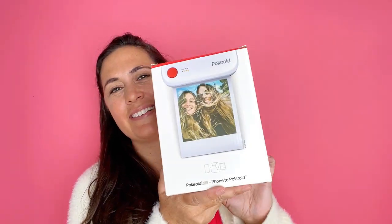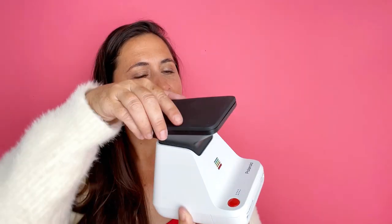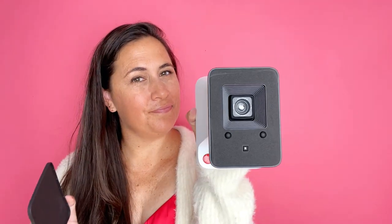I'm a photographer, so I have a lot of photos that I keep on my phone. I'm taking them with my phone, and I'm also taking them with my regular camera. And you can actually print these photos from your regular camera on this lab.